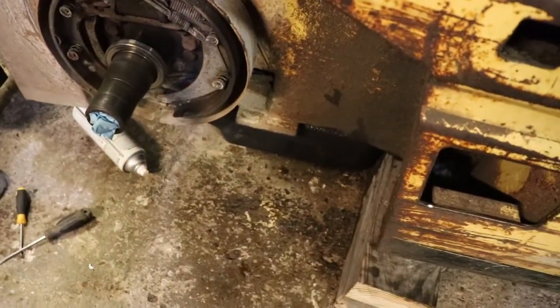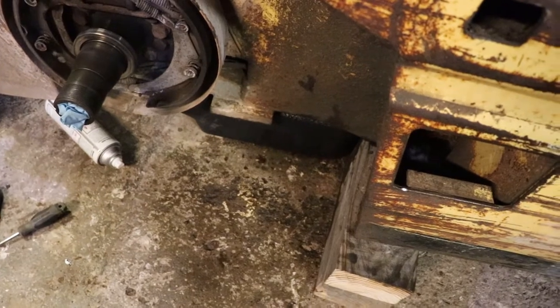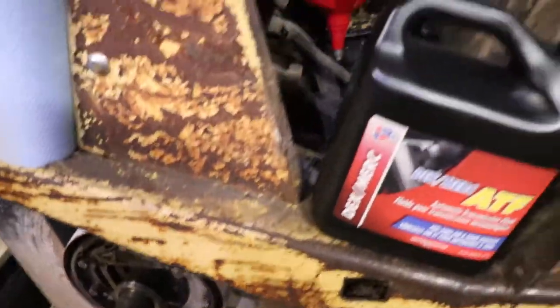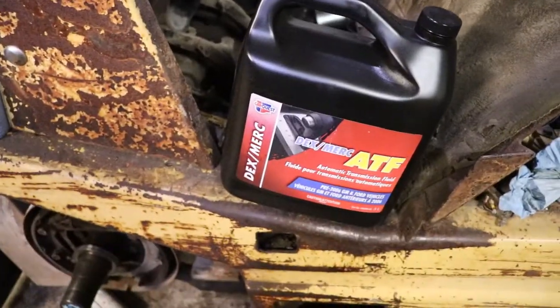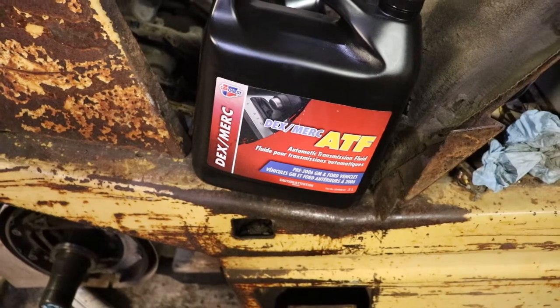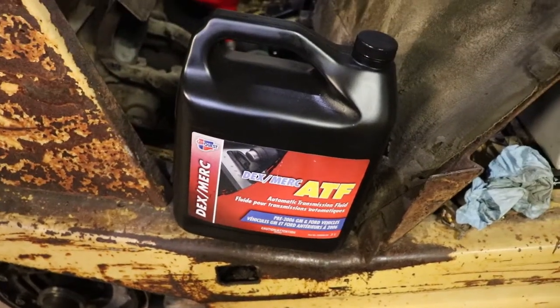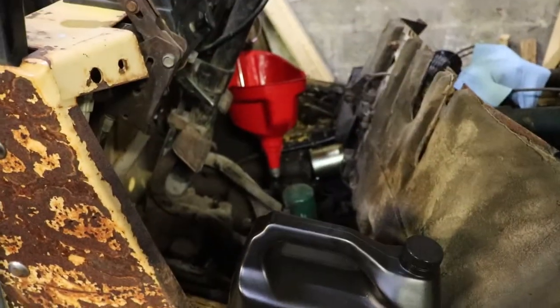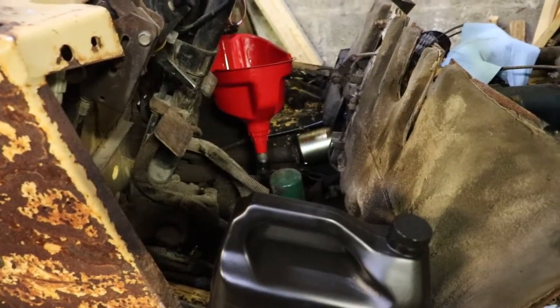All you do is put a drain pan under there, take the plug out, and more than likely you're going to make a mess — there's not a lot of workspace in there. There's also a mesh screen inside the transmission that's inaccessible; you would have to take it apart to get to it. So what I did was just dump a couple liters of transmission fluid in through the filler slash dipstick.